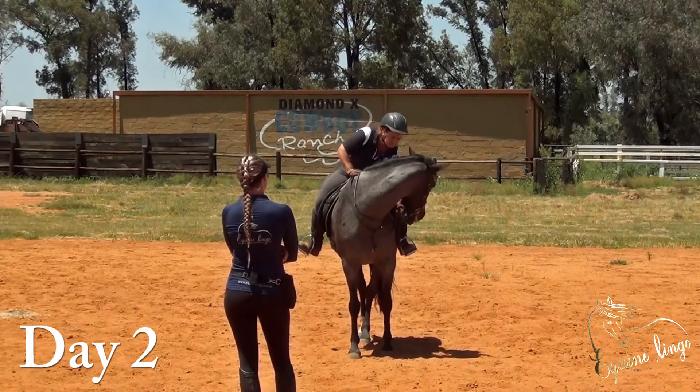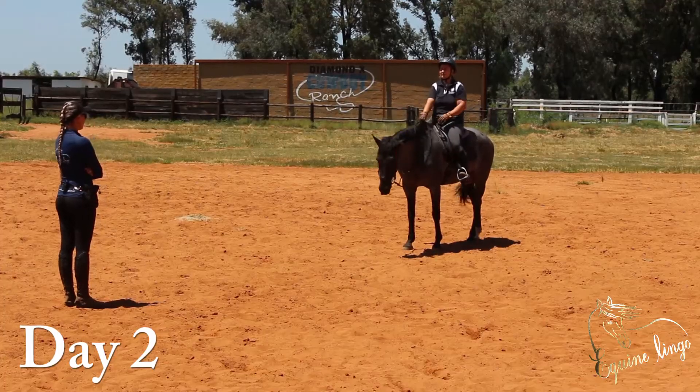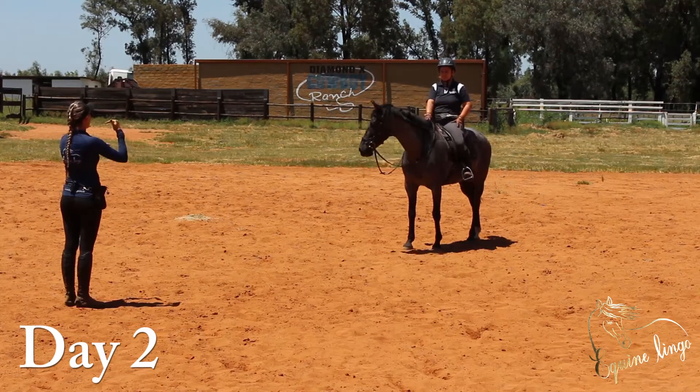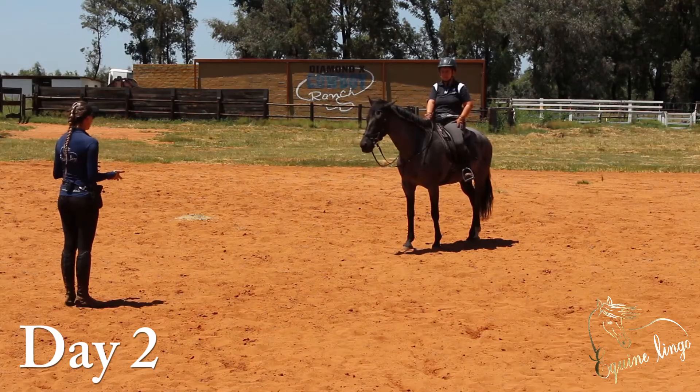He's just standing and he's not being busy with his mouth, he's not being busy with his brain. Remember, the more this horse moves his feet, the quicker they can go and stay on adrenaline. So now we're going to play with this while you're riding.